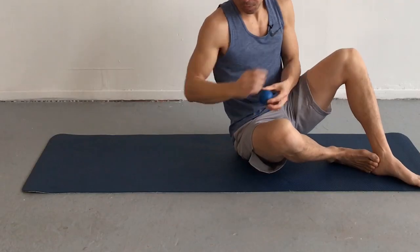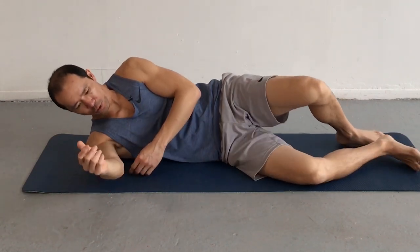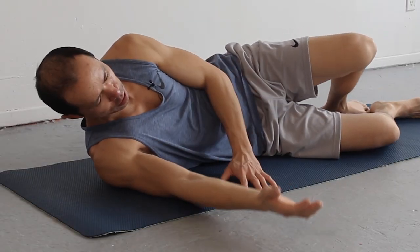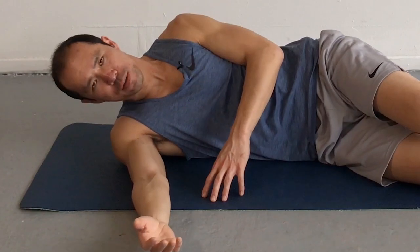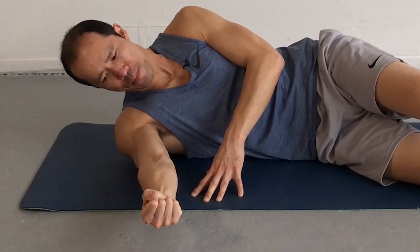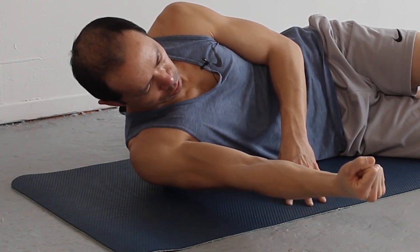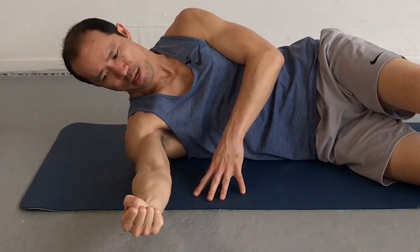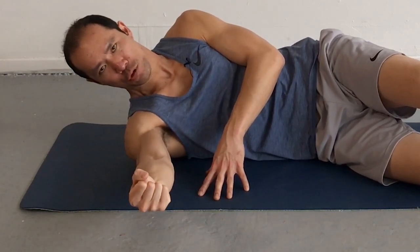Get over and put some weight into the ball. You can change how much weight depending on how tender it is — some people find it super tender back there. The first movement is protraction and retraction of the scapula. Slide forward, slide back — retraction. Keep the elbow straight, go nice and slow and breathe. Just going to release some of that tissue in the back there.